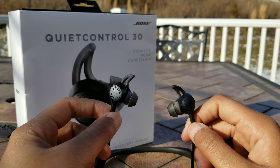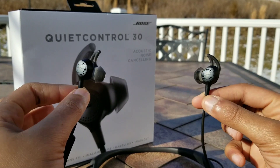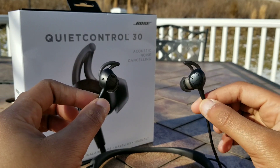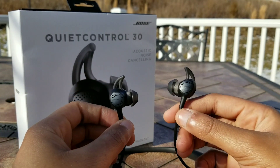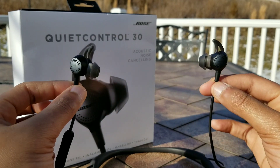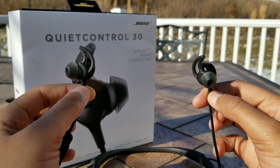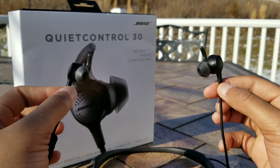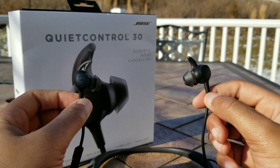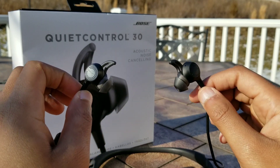Overall these are pretty good for casual listening and even not-too-demanding critical listening — they can project some very nice, soothing, mellow presentations when reproducing music. For commuting on a train or bus or getting into work, these are pretty good. They block out a lot of noise, the noise canceling is quite effective, and they have a very mellow sound at moderate volumes. Thanks to the noise canceling, you can listen at moderate volumes even in loud environments.